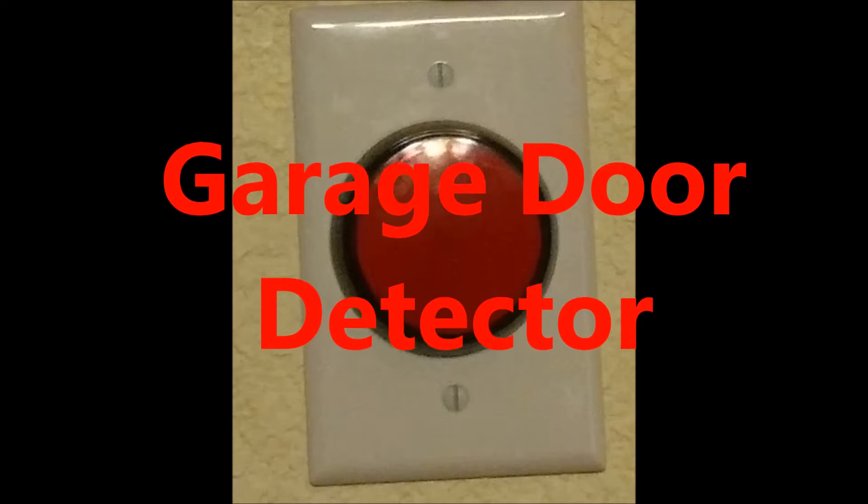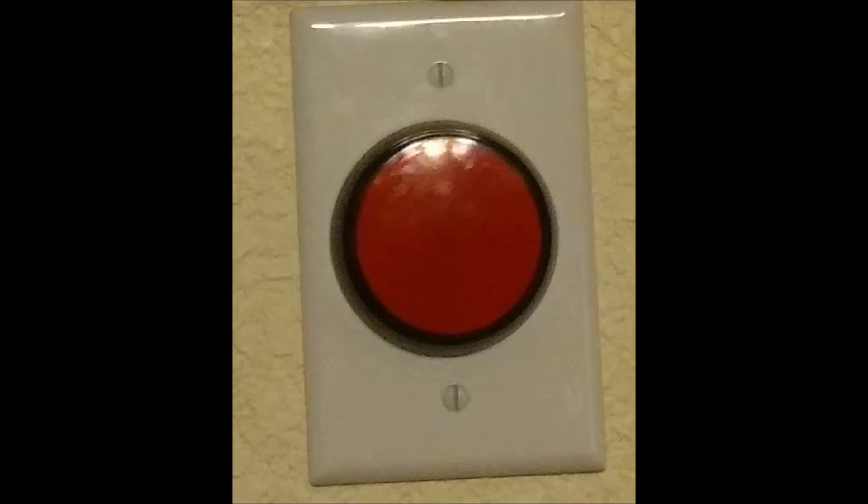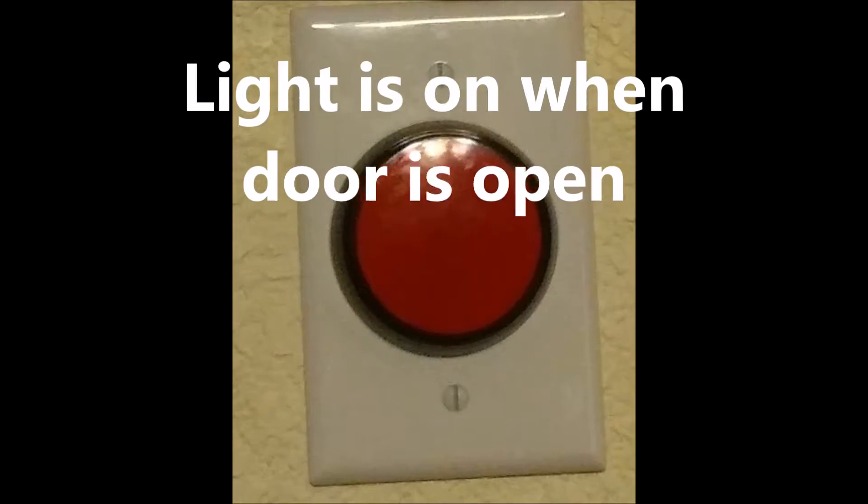Garage door detector. I'm in the garage, as you can tell. Let's go over to where it's mounted.